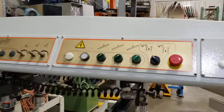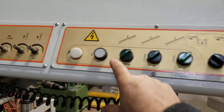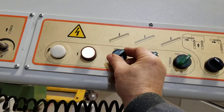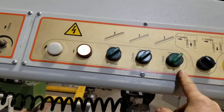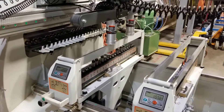We'll come in and turn on the power, basically release the emergency stop, power button on, select side drilling, vertical drilling on or off for the three heads — two vertical, one horizontal.